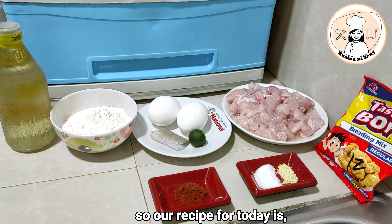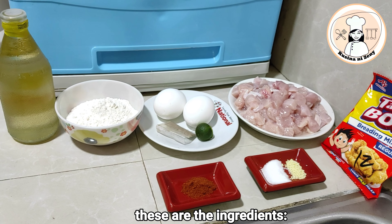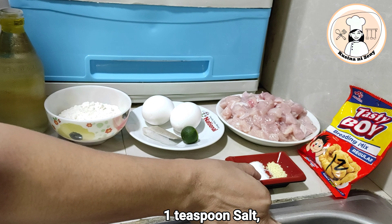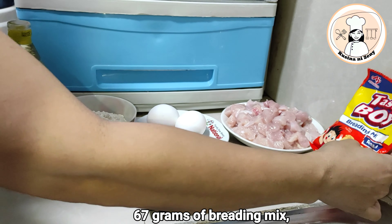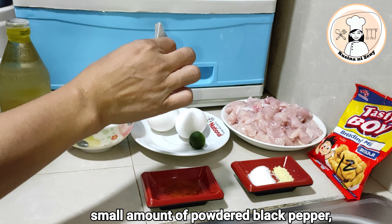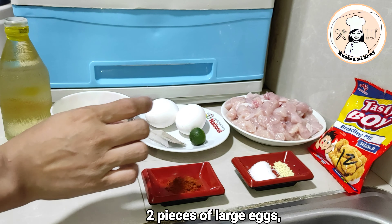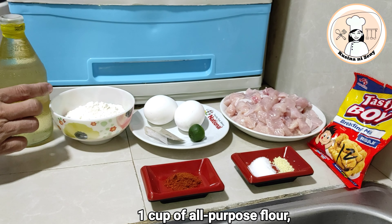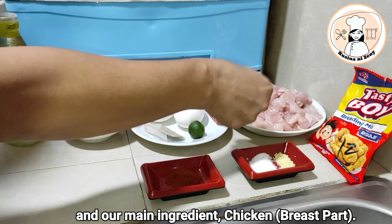Ang lulutuin po natin ngayon ay popcorn chicken. Ito po ang mga ingredients niya. Meron po tayo ditong 1 teaspoon paprika, 1 teaspoon salt, meron din po tayong seasoning — Tasty Boy — meron po tayong isang calamansi, powdered pepper, at meron po tayong 2 eggs, harina 1 cup, syempre ating mantika, at ang ating chicken breast.